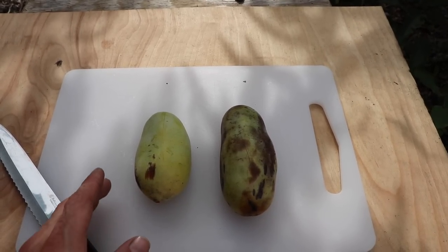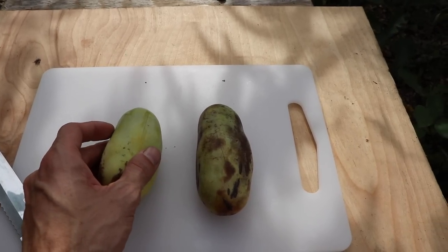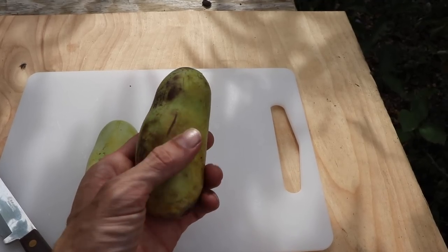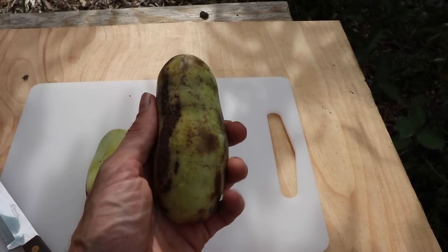Here we've got two pawpaws. The one on the left just fell off the tree, so it's a little harder — you could eat it, but that's not how I like it. The one on the right has sat for a couple days. This is how I like it — really soft, super mushy. When it's like that it's got really high sugar content and I like the consistency better. I personally can only eat a couple pawpaws a day, and they don't really store that well. So if you have a big harvest, people like to use the pawpaw as a replacement for banana in a recipe like banana bread.